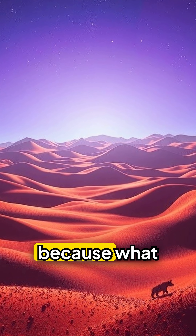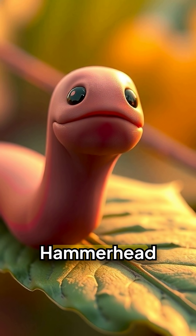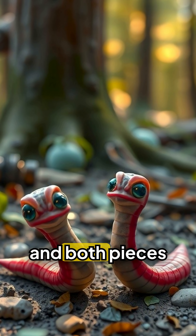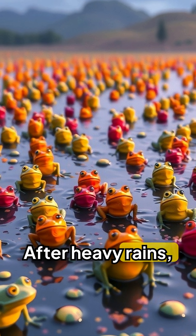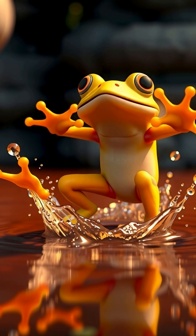Watch closely, because what happens next defies common sense. Hammerhead worms are hermaphroditic and masters of cloning. Slice one in half and both pieces can regenerate into separate worms. That's not a warning — it's a guarantee. After heavy rains, they surface en masse, and that's when things go sideways.